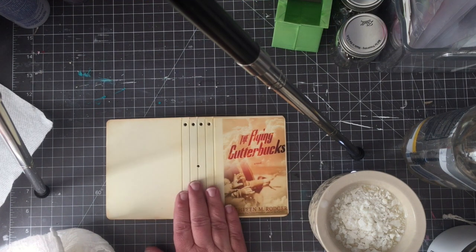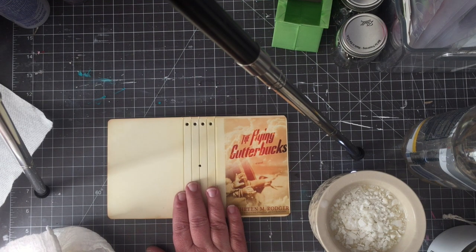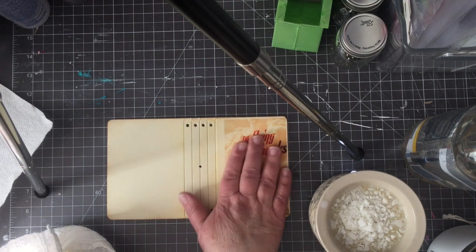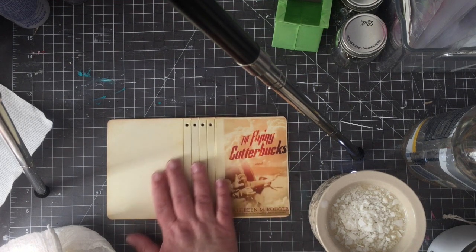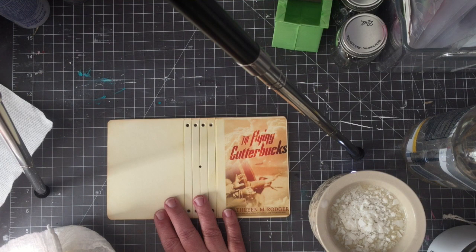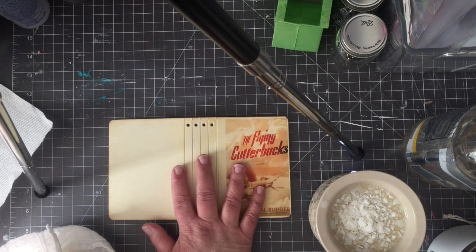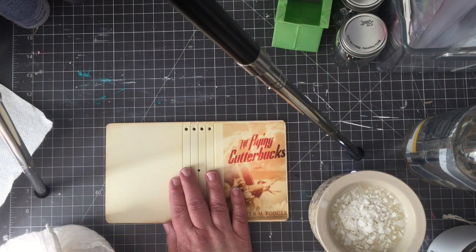I like to seal especially these ones — anything that I'm going to sell, pretty much — with wax. I like to seal it with wax for two reasons. One is that I print this on an inkjet printer, and so I really want something that's going to make it waterproof. I also want to protect the surface of this. And the wax also gives a really luxurious feel to this cardstock that is the cover of this book.